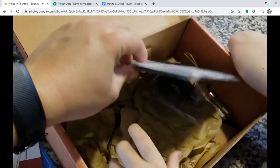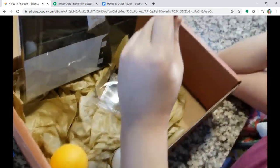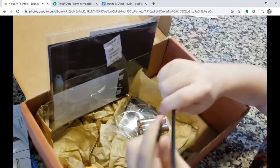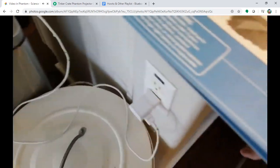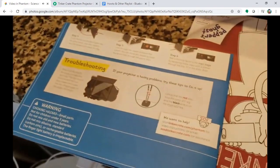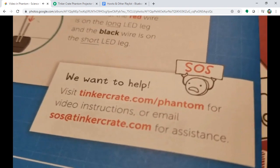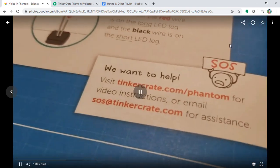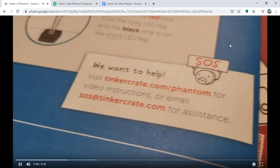Let's start with the information from the quick setup guide. As you can see, they usually provide a URL for a YouTube video. All the links and reference information will be underneath this YouTube video — that's the quick easy way to follow along instead of the hard paper instructions.